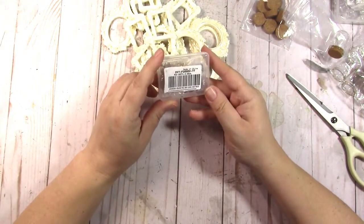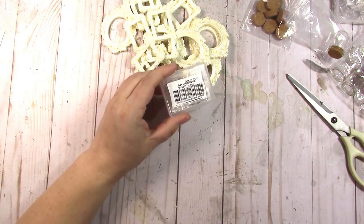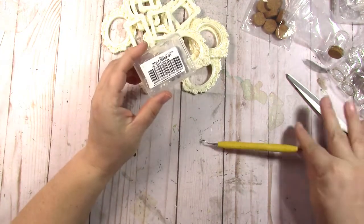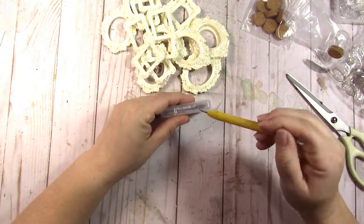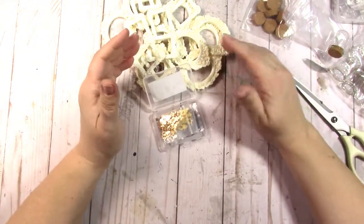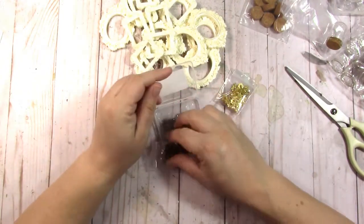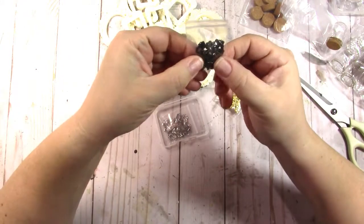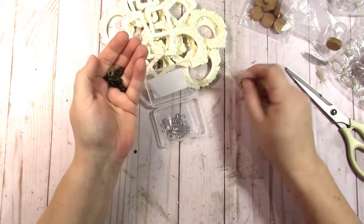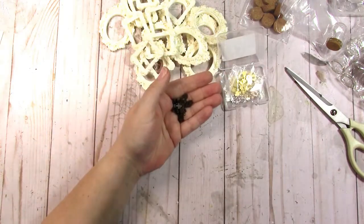The next item is DIY-FG0002-77. When I'm putting together a miniature, it's the details that count — I'm always looking for things to add just that little bit extra. These are clasps, and they come in rose gold, silver, and bronze.